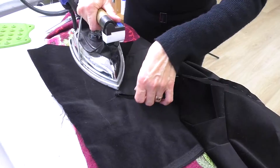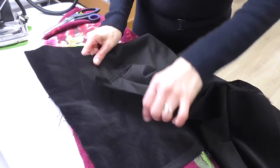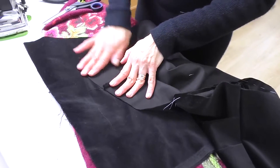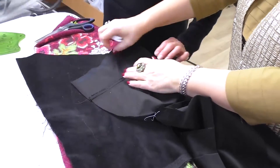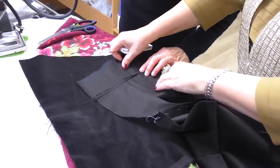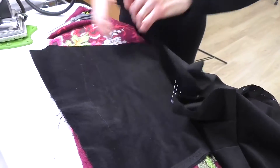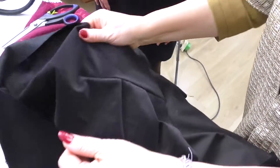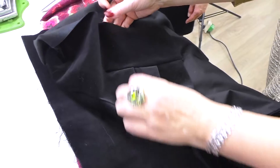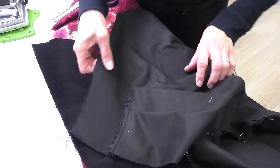Let's move on to the front. You should not only stitch this seam beautifully — you should also iron it beautifully. It should look very good. Have a look here. This part is amazing. Now we'll process the side seams with an overlock.